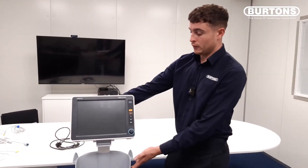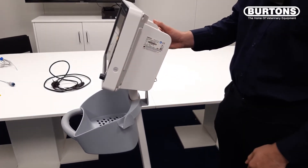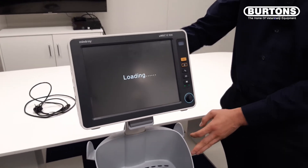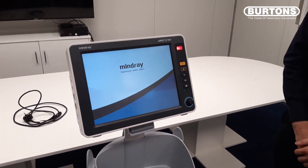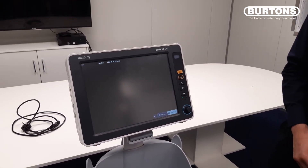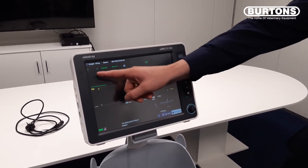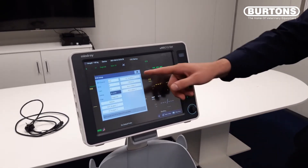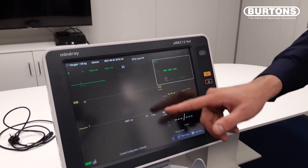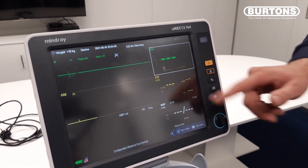To turn the UMEC on, you will see a power button located on the side of the monitor. If we press that, we will let the UMEC boot up. The UMEC is touch screen and we can change anything on the screen simply by tapping on it, and a drop-down box will appear. We can change all the parameters to how we would like it.